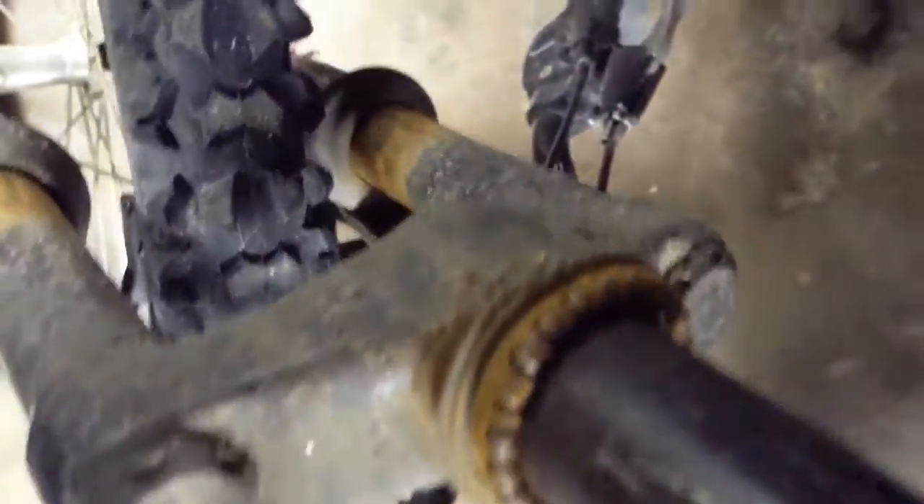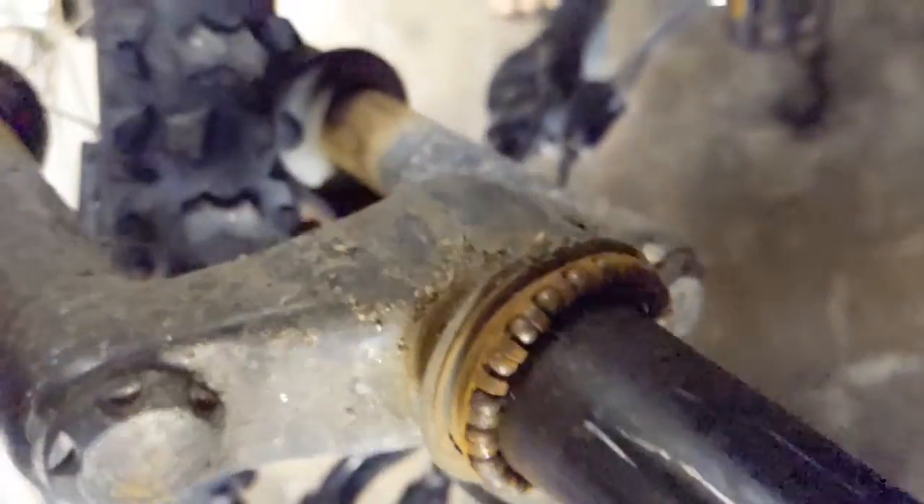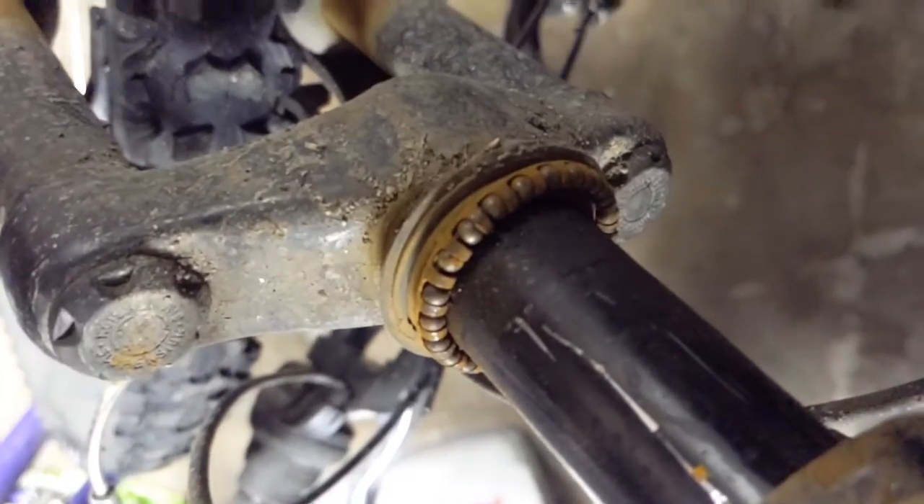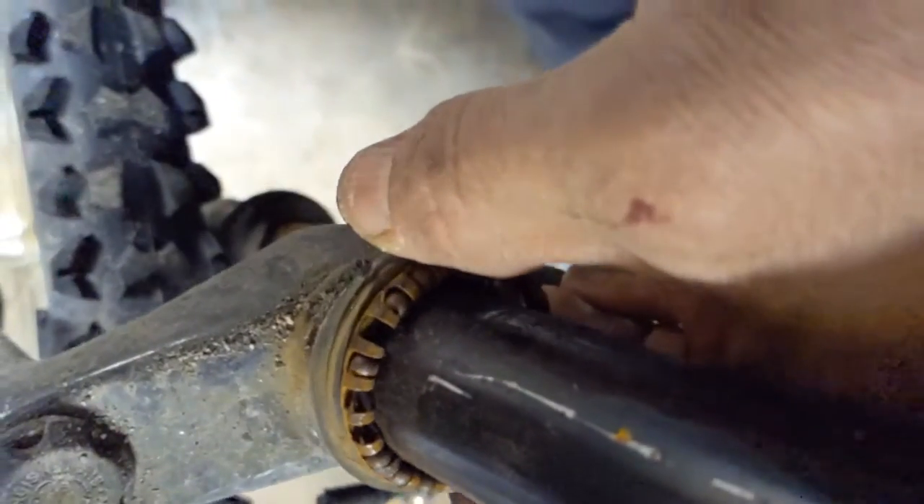I take the fork out - it really just needed oil. You can see I've been riding in a lot of snow, a lot of rain. So I might just check them all out, make sure things are cool.